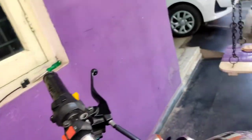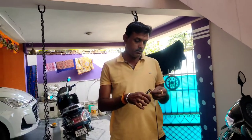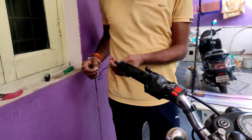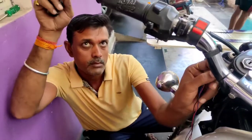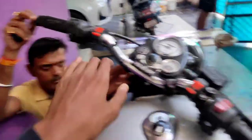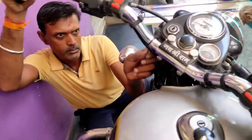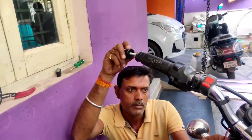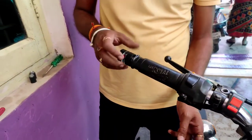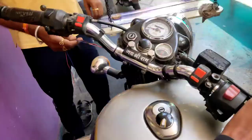Both sides are fixed. We will turn it on now. Let's see what happens. Guys, there is no way to turn it off. This is our wire. Let's go — it's okay. Let's do it, Papa. It will turn on. Let's see. Guys, this is also fixed.